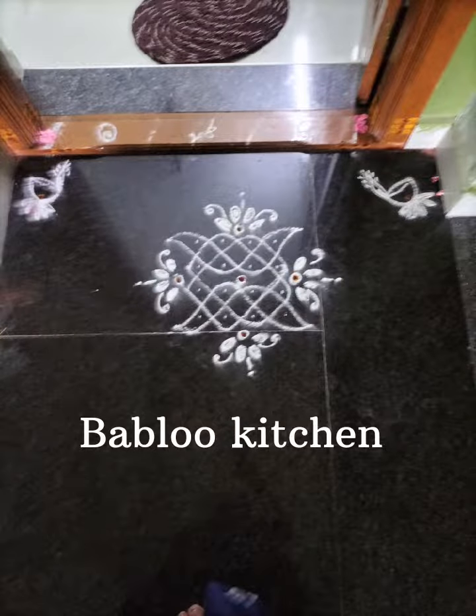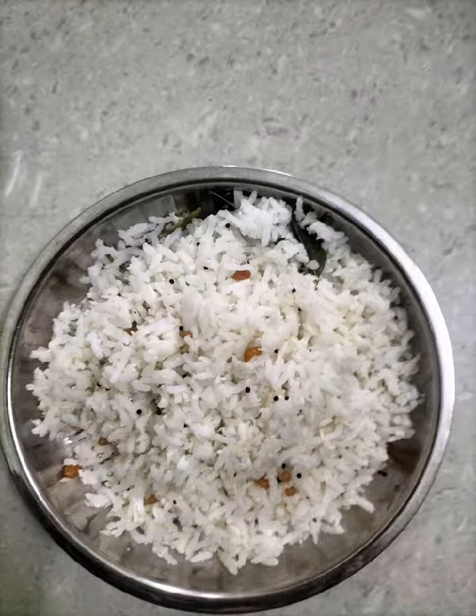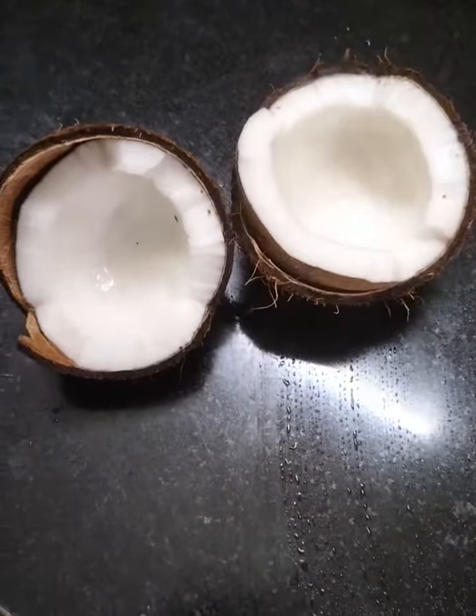Hi friends! Welcome to Babdu Kitchen! This video is called Thanga Sada. Let's see how it is done.